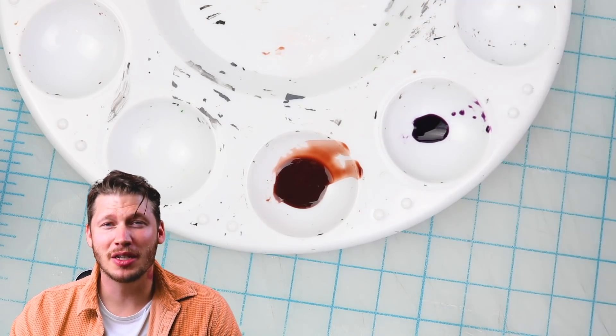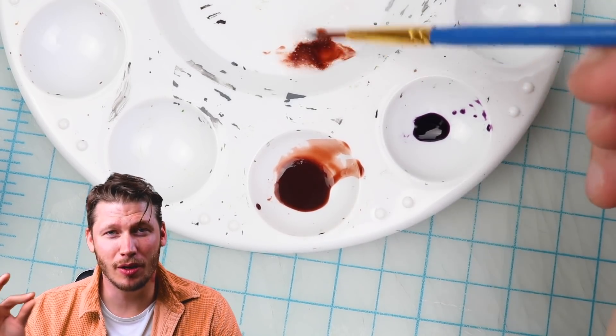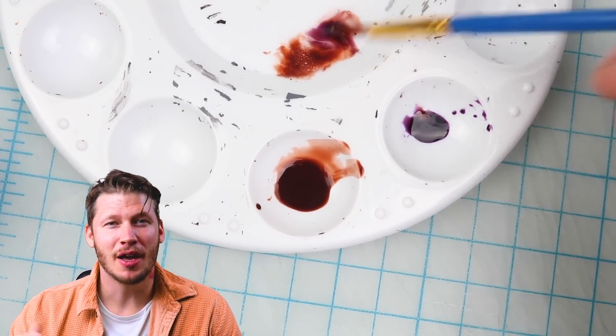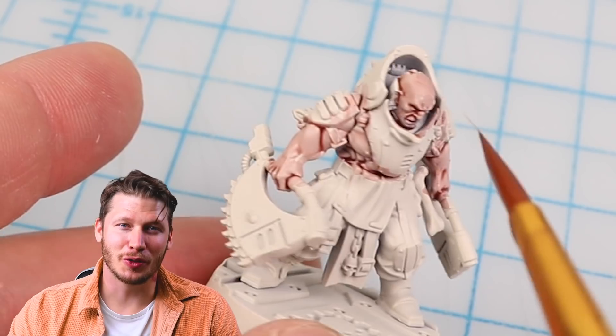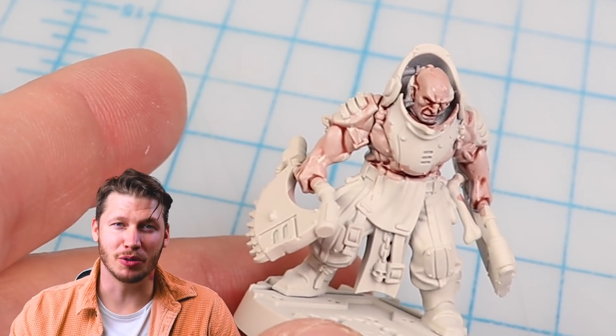To paint the flesh I mix up some Guilliman Flesh and a little bit of purple wash and a little bit of medium to get a more pale, sickly sort of flesh tone. I figure these guys spend all their time working in the meat shop and don't get any sunlight, so this unhealthy skin tone suits them. I apply that to all the exposed skin areas.